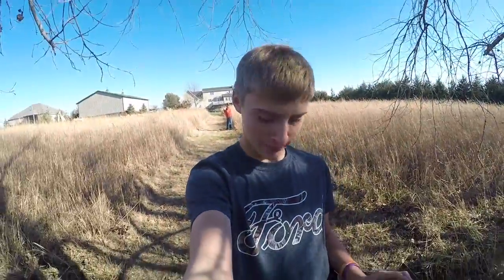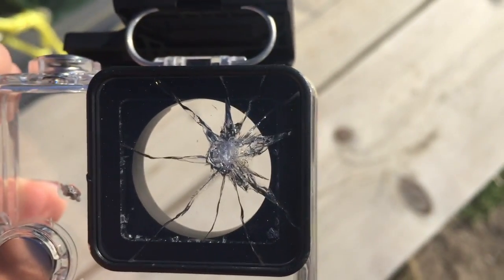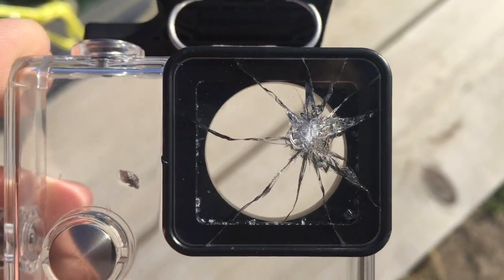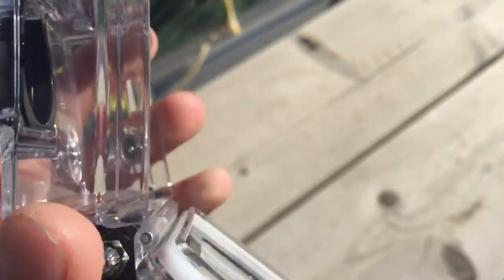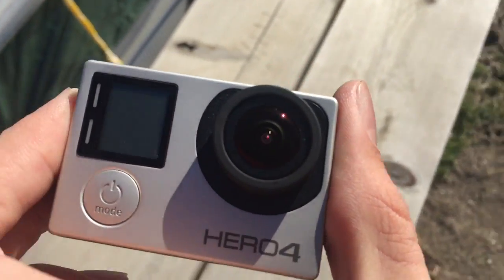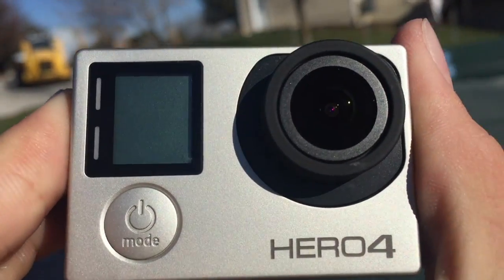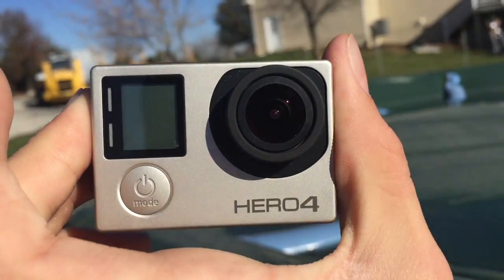I wish that wouldn't have happened, but we're done using the GoPro for close-up shots. We don't have a case so probably won't use it much — we've got to get a new case. We completely wrecked this GoPro case — a piece of shrapnel hit right on the lens and totally shattered it. There was no damage to the actual GoPro itself, thank the lord. No damage on the lens or that other spot where it hit — just the case.